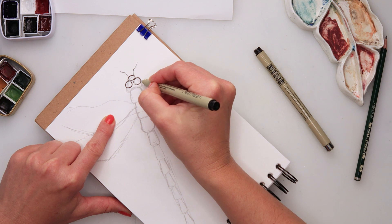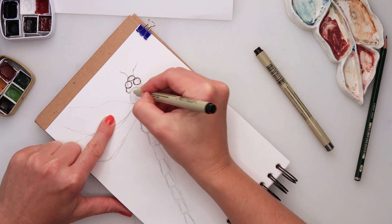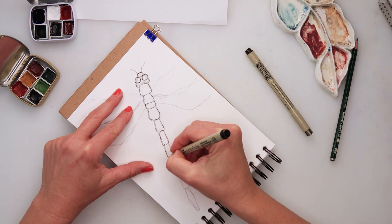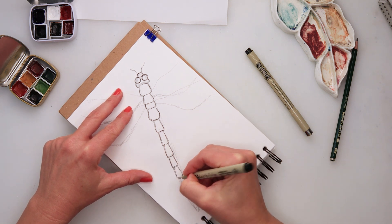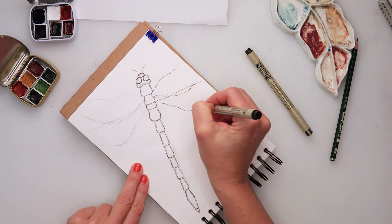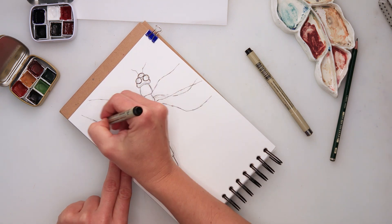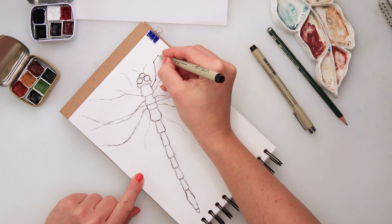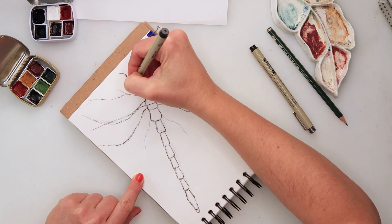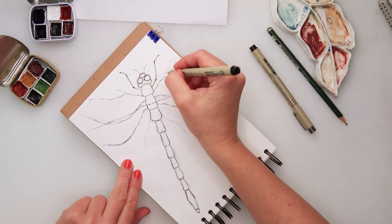When I finished with my sketch, I used an ink pen — this is the Pigma Micron 01 — to draw over the sketch. As previously, I'm not doing one clean straight line but sketchy lines, as that's how I prefer it.